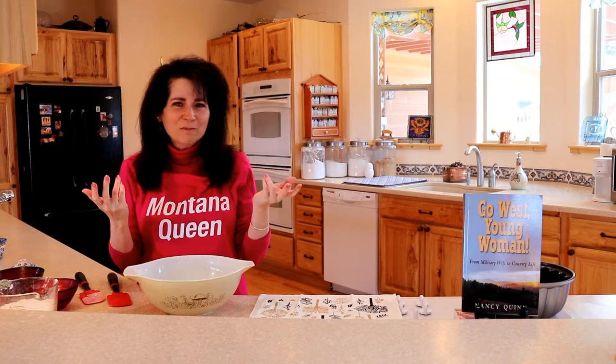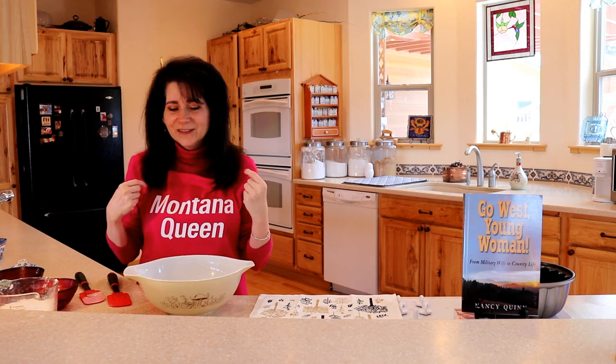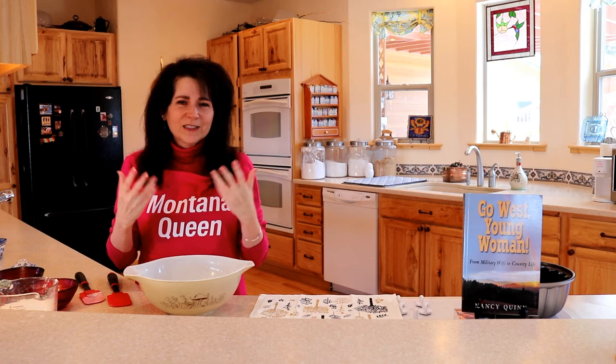Speaking of being cheered up, did you notice my new apron? It was a gift from a lovely woman and I was so grateful and so honored to receive it. I've been an author now for about a year and a half and I've acquired some really flattering nicknames. I've seen them floating around on Facebook, in blogs, or even written in a book review, and I'm honestly grateful for each one.